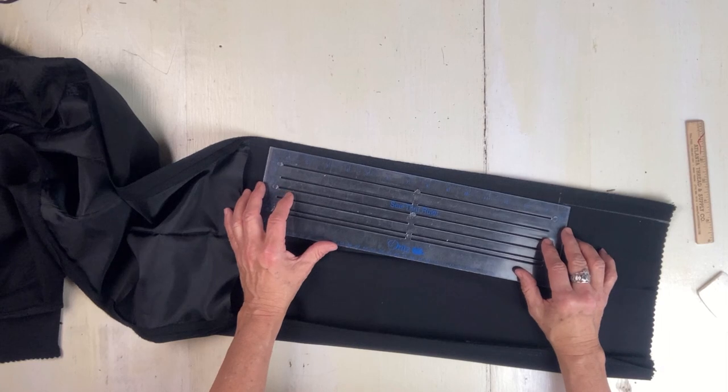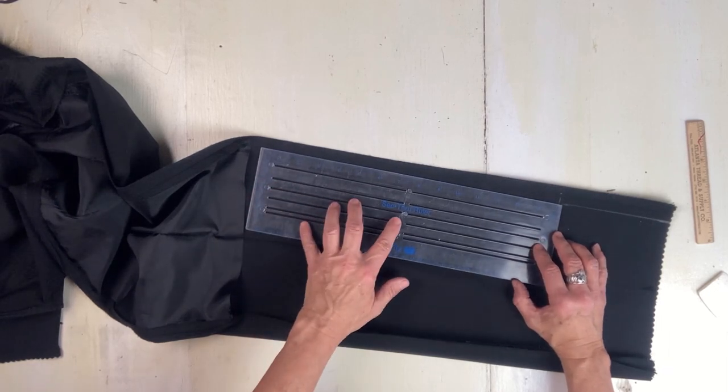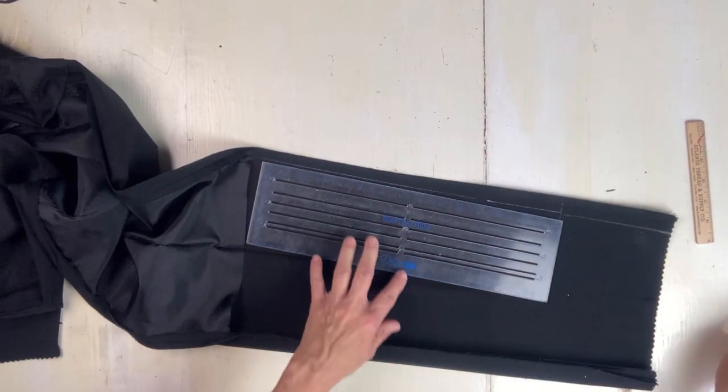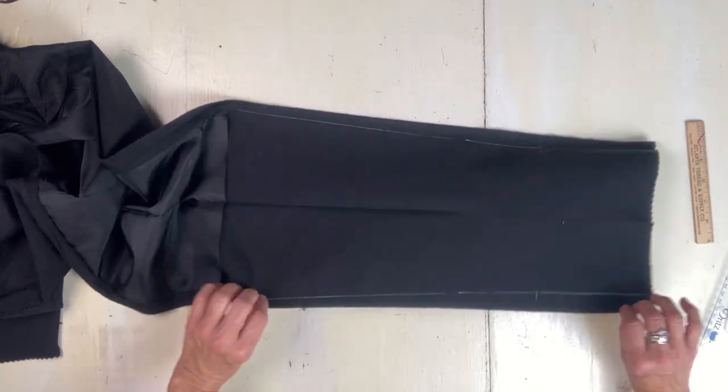Anyway, what's nice about this is once you get everything marked out, you're just going to sew right on the chalk line, and then you'll take out the original side seams and then press it open.